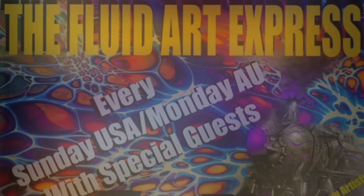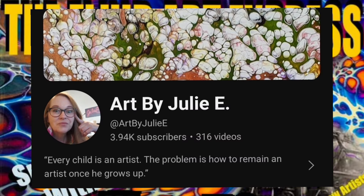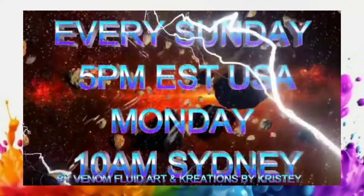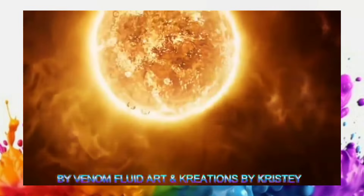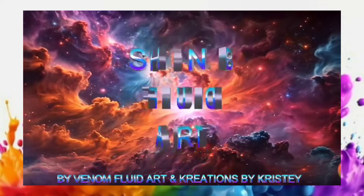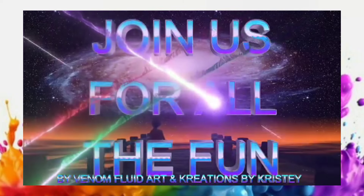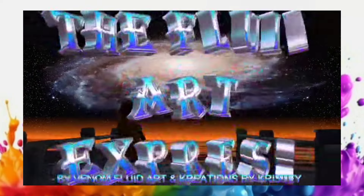This week on the Fluid Art Express, we have a wonderful guest artist lined up for you - Art by Julie E, who is very talented, so please do stay on. She will be up right after me and then it will be Venom Fluid Art, and the rest of the line-up as usual, as per every Sunday. I'll put the link to the playlist down in my description box below.